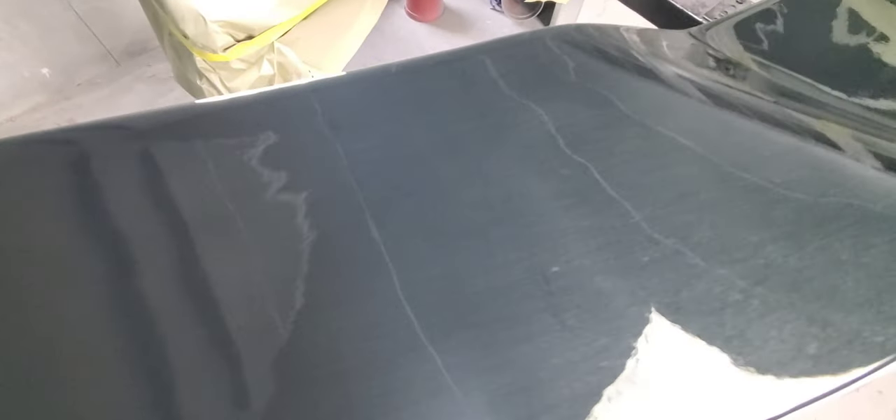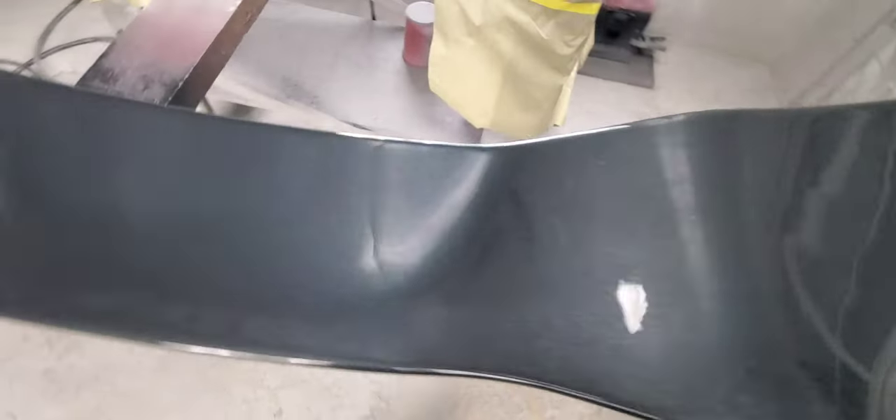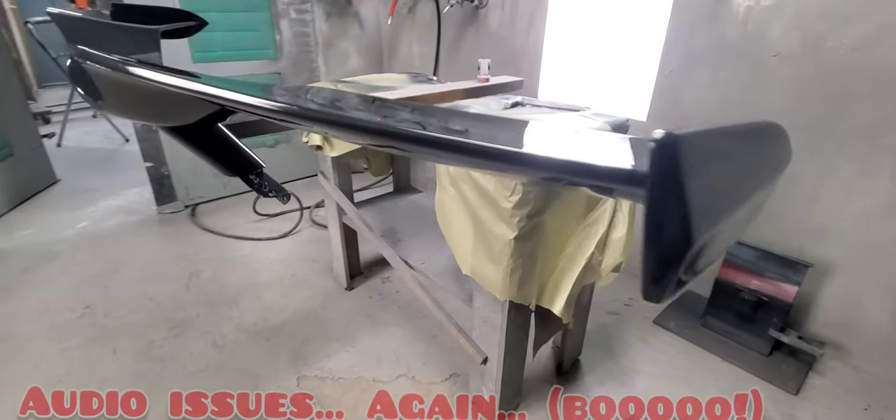So this guy will get wet sanded and polished, so it's even more shiny when we're finished with it. Any little dirt nibs or anything like that, we'll make sure it comes out. And we will get this on a car shortly, and as you can see, it's looking pretty tight.